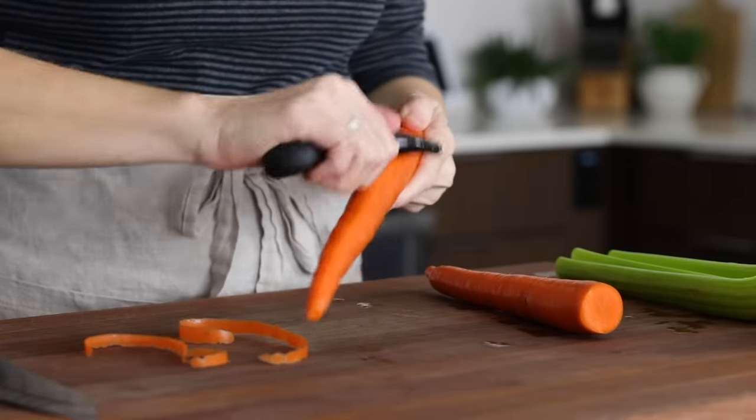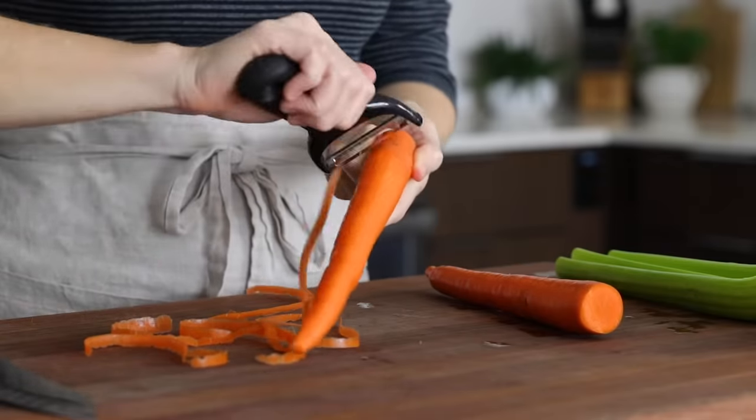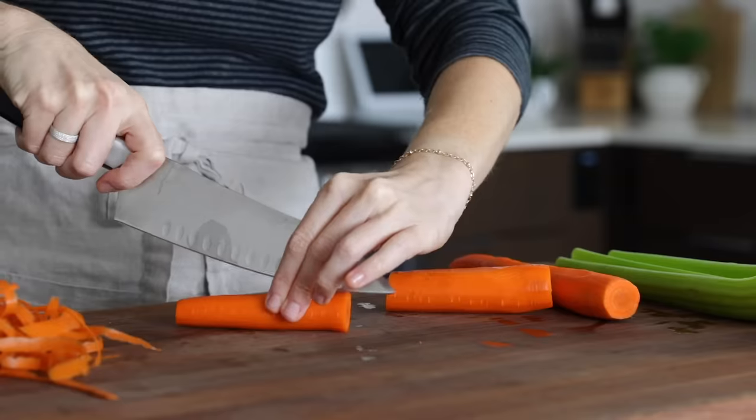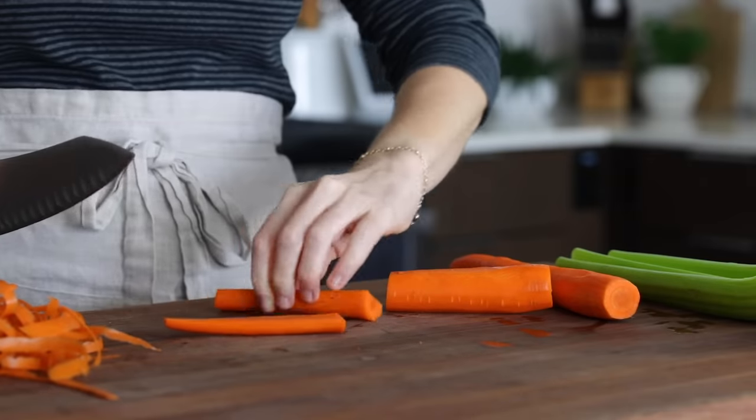Our lentil soup today starts with two carrots, and you can peel or not peel these — it's up to you. But if you don't peel them, just make sure to give them a good scrub. And after they're peeled, you'll slice and dice them.